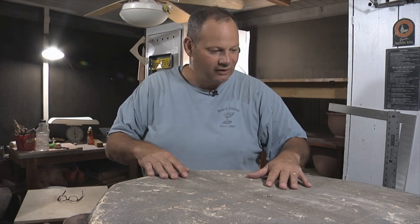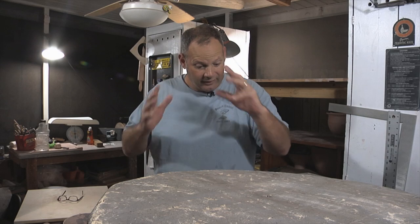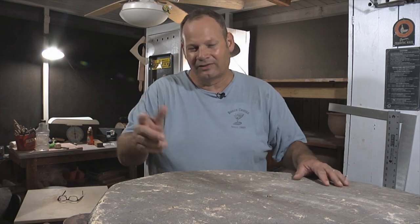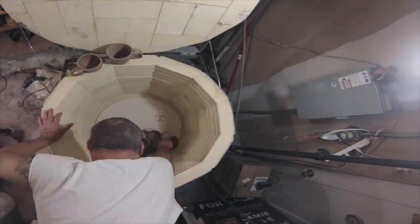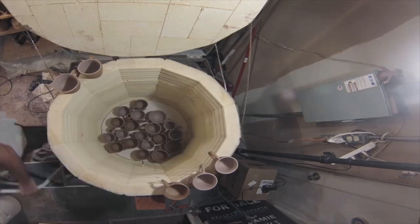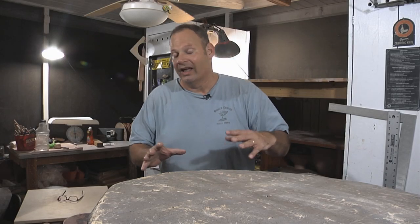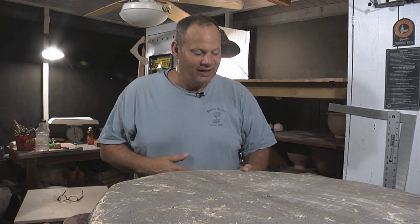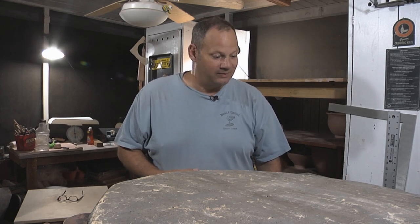This kiln right here is loaded with bisque. I fired last night. I've been posting some videos on social media, a bunch of time lapses thanks to the neat little GoPro app. And I've been waiting like a little kid all day to open this kiln. It's only bisque — it's only my second bisque kiln in this kiln here. The first one was a test, just to see what it would do. This one I put my stuff in and I'm really, really excited.